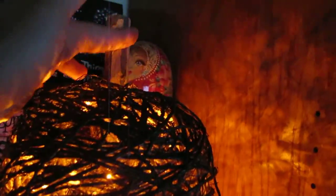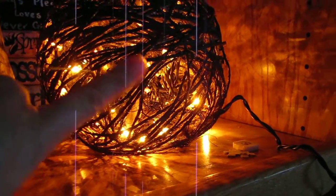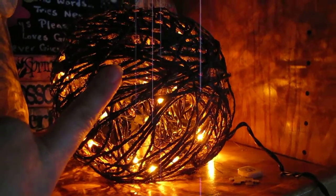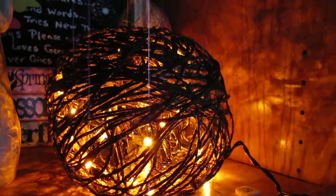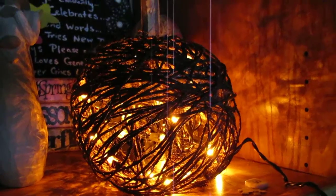Then you just need a stick for the top for the stem, and you leave a hole in the bottom as well so that you can add your lights. You can add one of those little flameless candles, but he found some candy corn colored lights that he put in there.